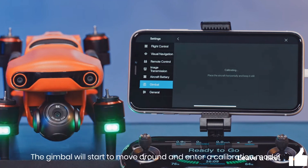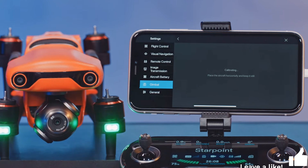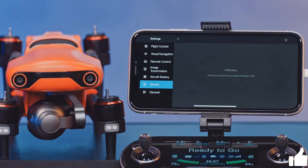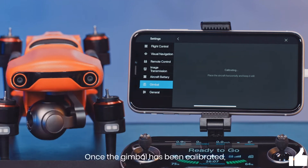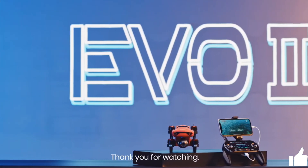The gimbal will start to move around and enter a calibration mode. Once the gimbal has been calibrated, the app will confirm a successful calibration. Thank you for watching.